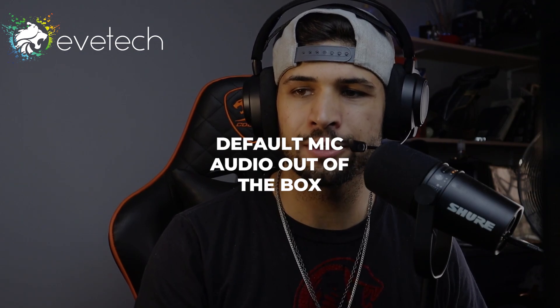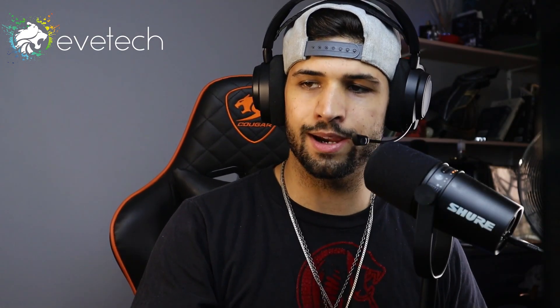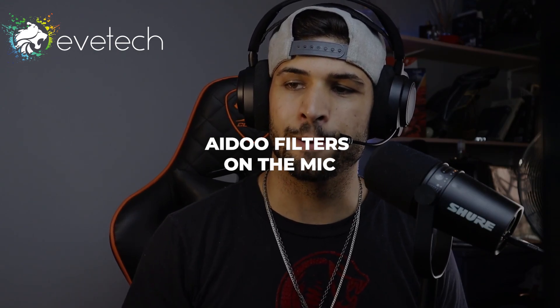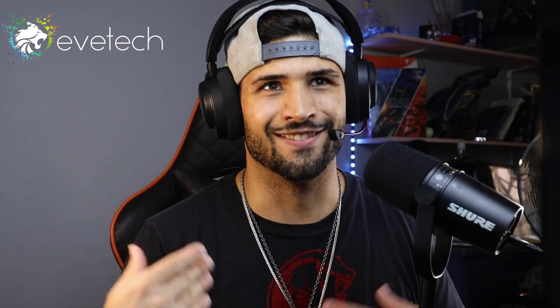Peter Piper picked a peck of pickled peppers. A peck of pickled peppers Peter Piper picked. If Peter Piper picked a peck of pickled peppers, where's the peck of pickled peppers Peter Piper picked? These tongue twisters get me every single time. This is how it's going to sound with some of my personal filters that I use on the Shure MV7, so I hope it makes a difference — I'll see while editing. Hi, Editing Joe.